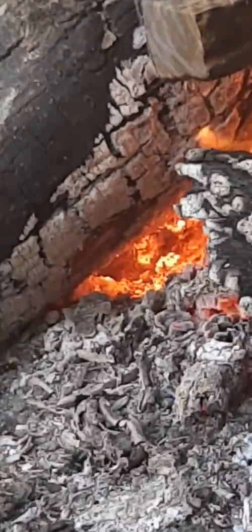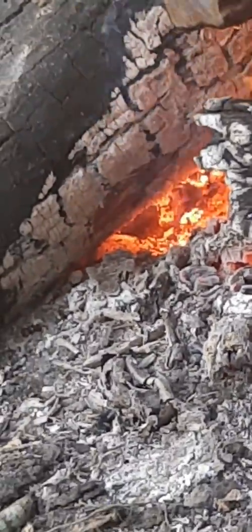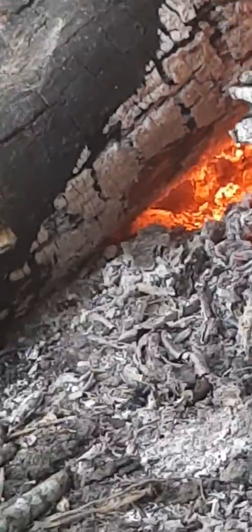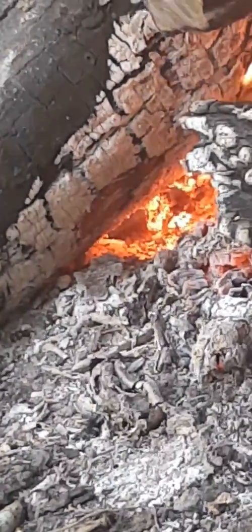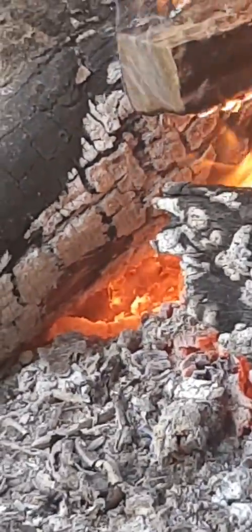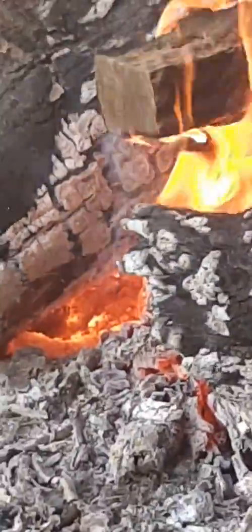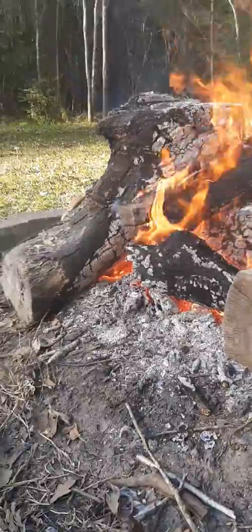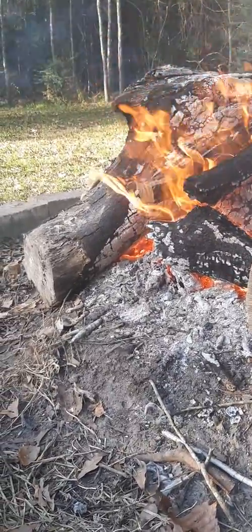Right there — see it? It's right under the log, like that little white outline. I'll brighten it up. Right there, see it moving under the log? That, my friend, is a white flame.